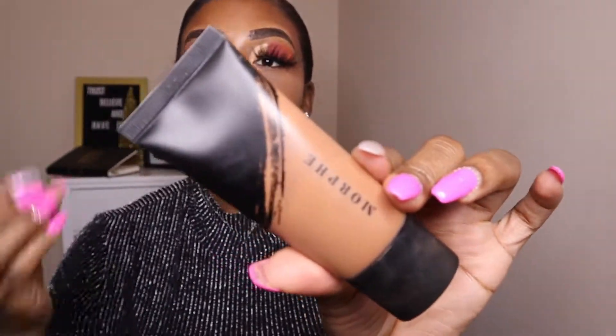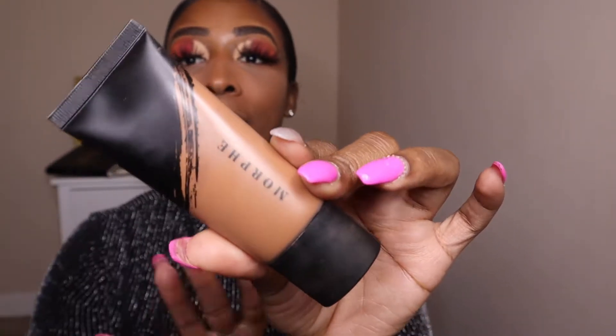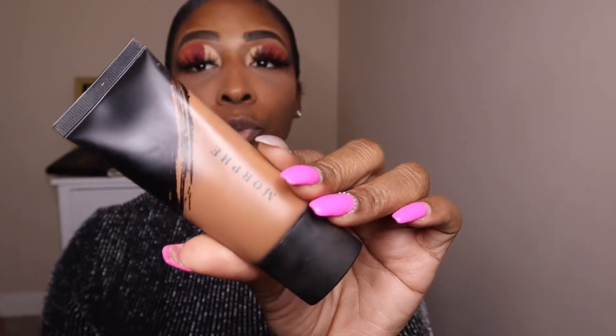The foundation I'm using today is the Morphe Full Coverage Foundation in F440. This is a matte foundation — it's one of my favorites. It's drugstore-priced and a really, really good product. I absolutely love using a beauty blender to apply my foundation instead of a brush — I switched over a long time ago. I just think it looks and blends better, sits better on the face. This makeup look is really not your traditional holiday makeup look — right now, there's no traditional look because everybody has their own style.